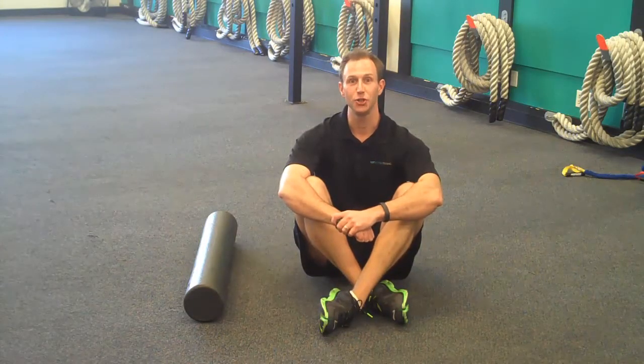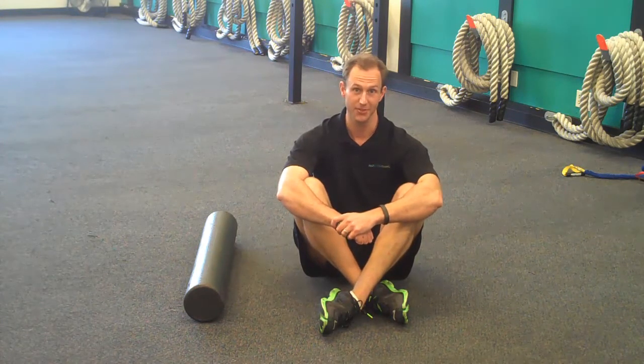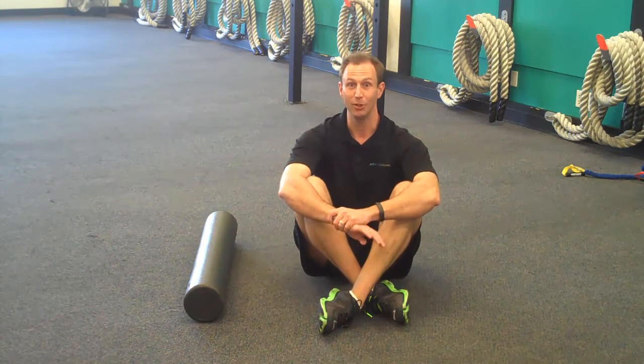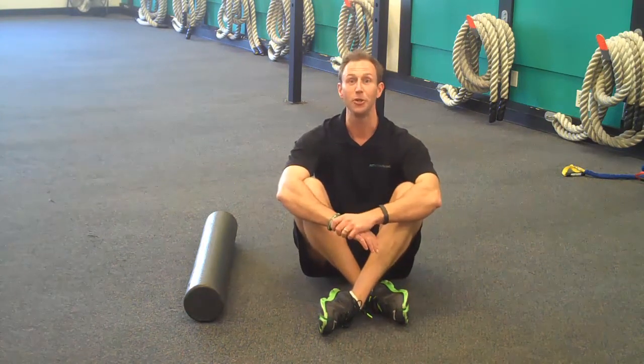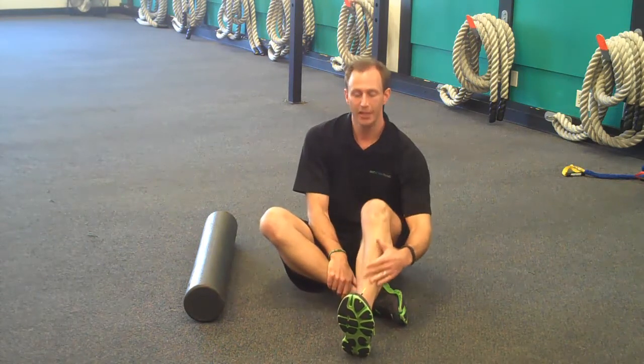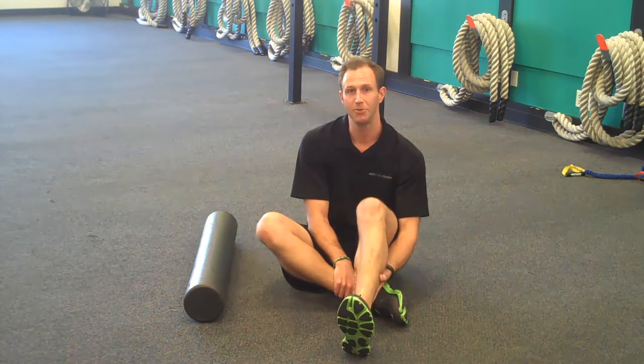Hey, what's up guys, this is John from FASTAG and I want to bring you a couple tips on what to do if you get shin splints. We've all had them — a lot of times when we're training for a run, it can really just derail you and all of a sudden you can't do any more of your run. A lot of times it's due to the inflammation in and around the front part of your shin; it could be a tendon, it could be some muscle damage as well.